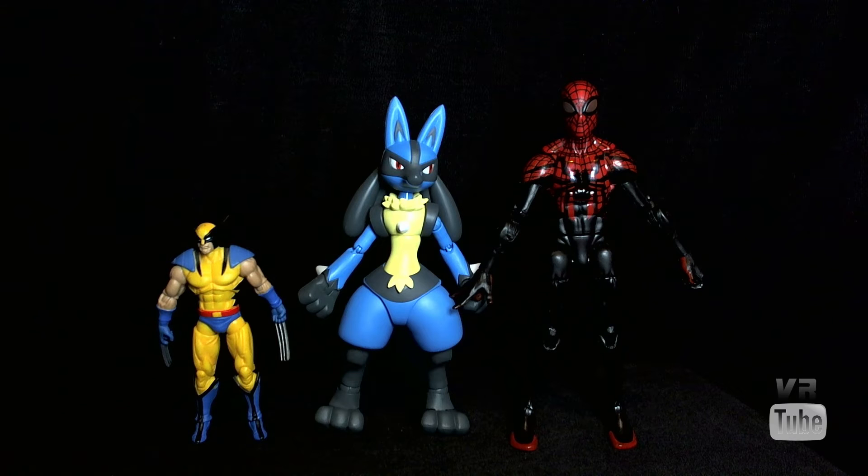Starting off with a quick size comparison — here we have Lucario, here is our standard Marvel Legends 6-inch Superior Spider-Man, and our Marvel Universe 3.75-inch Wolverine. Lucario is a little bit shorter than the average American 6-inch scale figure, and of course he is a good bit bigger than a 3.75-inch figure.